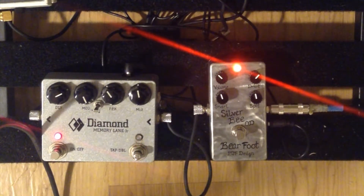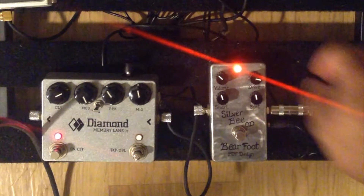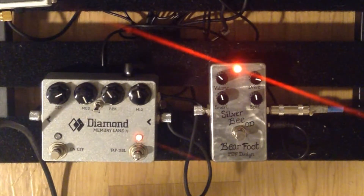It kind of reminds me a little bit of a Super Bolt. Let's crank the drive even a little bit more — now it's at like 3:30. And we'll go back to playing some more rhythm stuff. This is in the middle pickup.